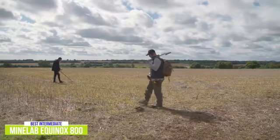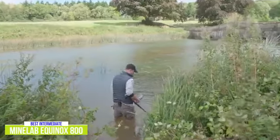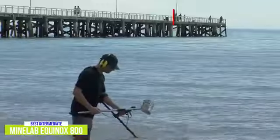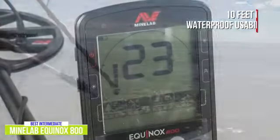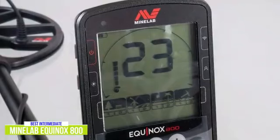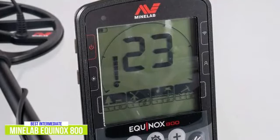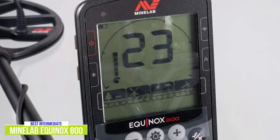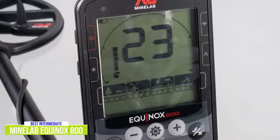With park, field, beach, and gold detection modes available, this detector comes equipped with all of the necessary tools to discover interesting finds no matter where you are, and with 10 feet of waterproof usability, you can even take it swimming. Fast and accurate target IDs are delivered to the LCD interface so that you can focus on finding treasure while avoiding trash. What really separates the Equinox 800 from the previous detectors is its customizable settings that best use the intelligence of this detector.